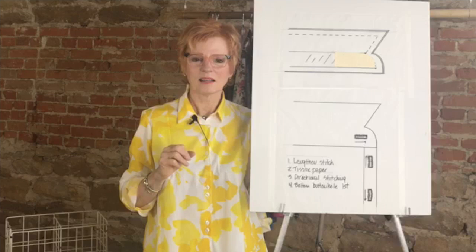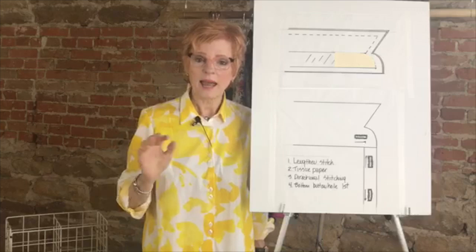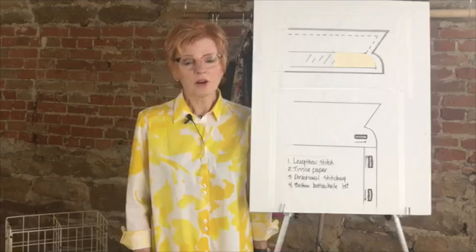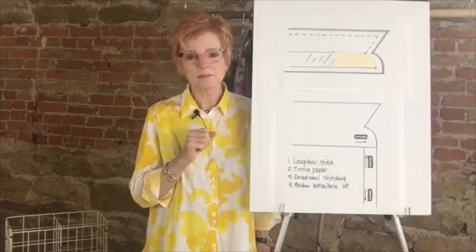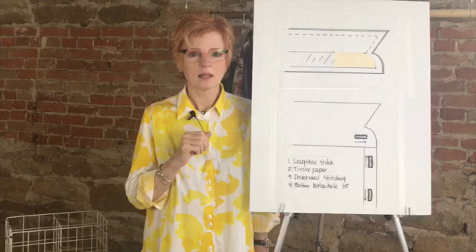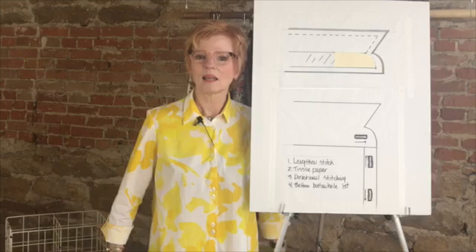Q&A: Do you use fray check before cutting the buttonhole? I never use fray check. If I use the buttonhole cutter tool, I don't need it. Fray check can sometimes be stiff and I don't really want that. Why tissue paper instead of something that will wash away? You could use a wash-away stabilizer — that's fine, assuming you wash the garment.